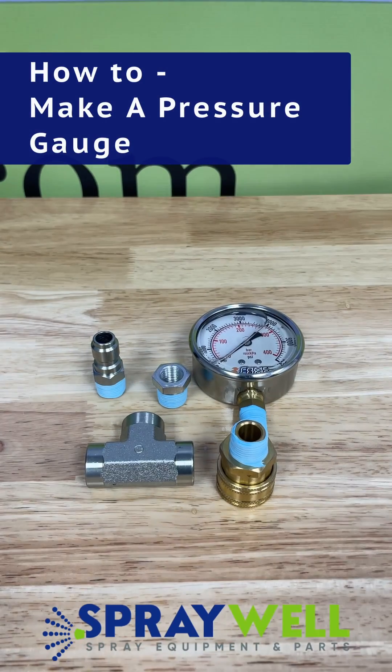Hey guys, Ramze with Spraywell. Today we're making a video on how to make a pressure gauge for your pressure washer.